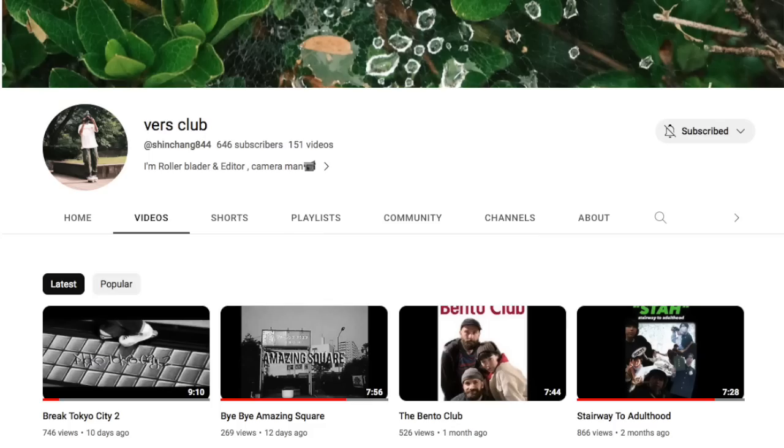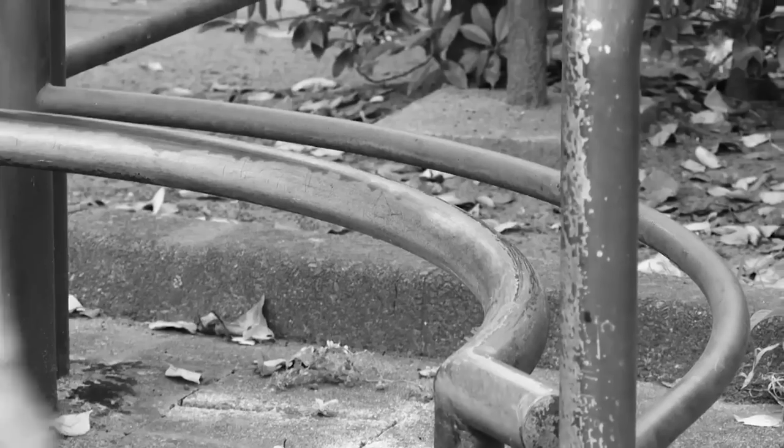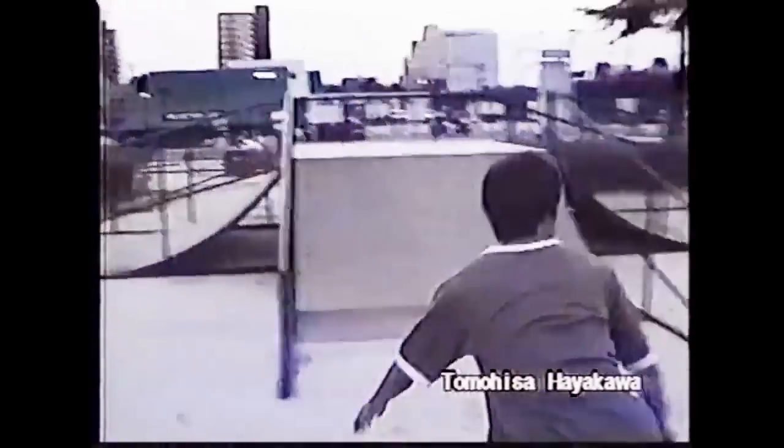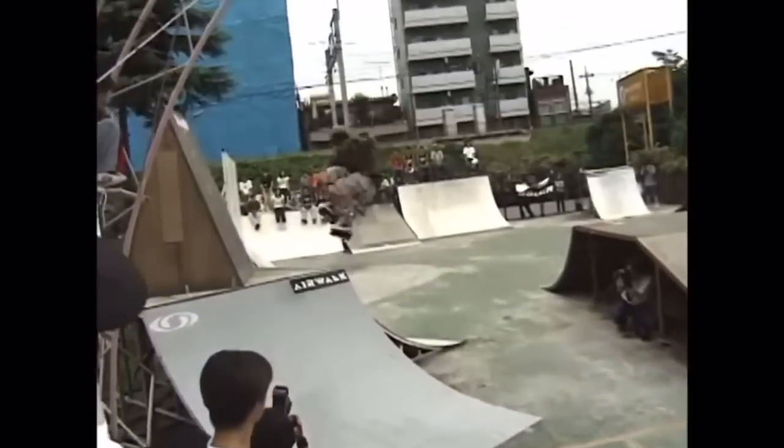If you really enjoy crew edits, I thoroughly recommend checking out the channel Verse Club. They've got a new video out — Break Tokyo 2 or Tokyo Break 2, I can't remember — with a full section from Shintaro Nakayama and the rest of the guys. They've got a bunch of videos documenting the Tokyo scene really well, plus some historical stuff including an old skate park that you'll recognise from early T-Bone films or early 90s aggressive videos. It is a really cool time capsule. Verse Club on YouTube — subscribe, check out their videos, they are very good.